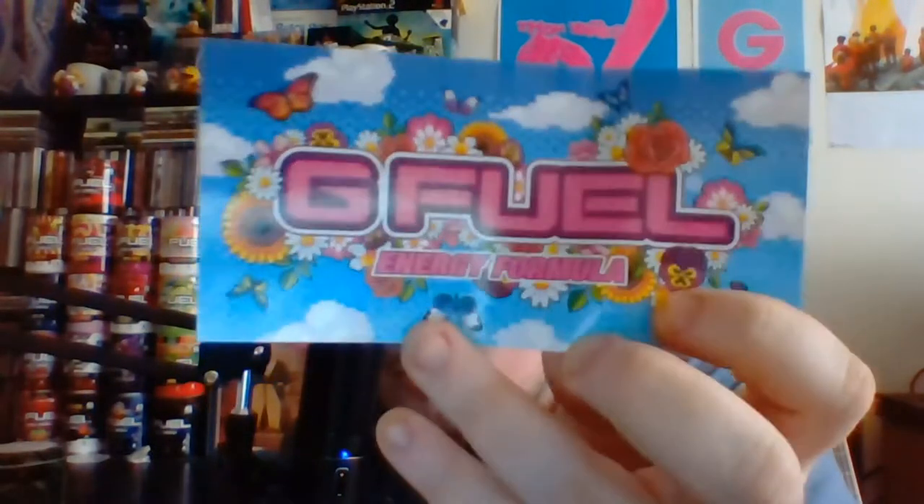Also, I wanted to show off the brand new sticker that comes along with it — lovely springtime floral design. I'm gonna have to give that to my mom because she really likes doing flowers and stuff, so I think she might like that.